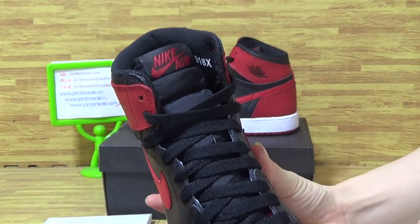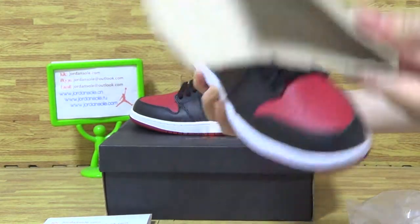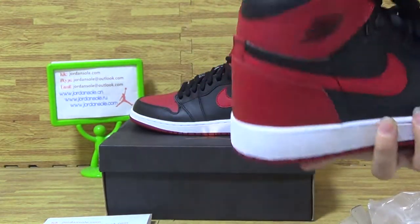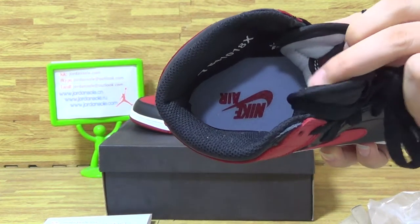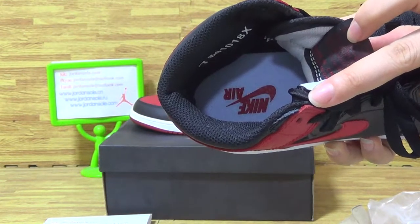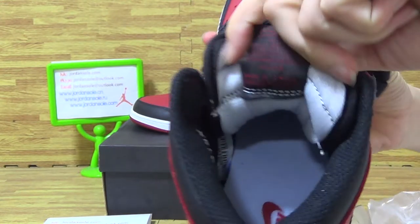Nike Air is shown on the insole. The paper short tray insole is the same size as the Nike Air on the shoe's insole. And here is the shoe's tongue at the back.